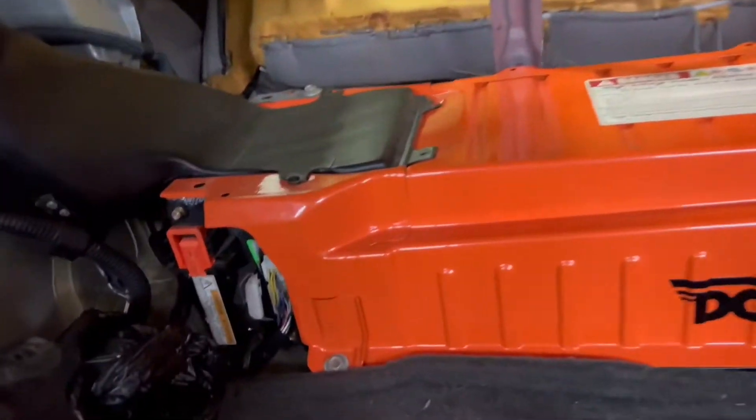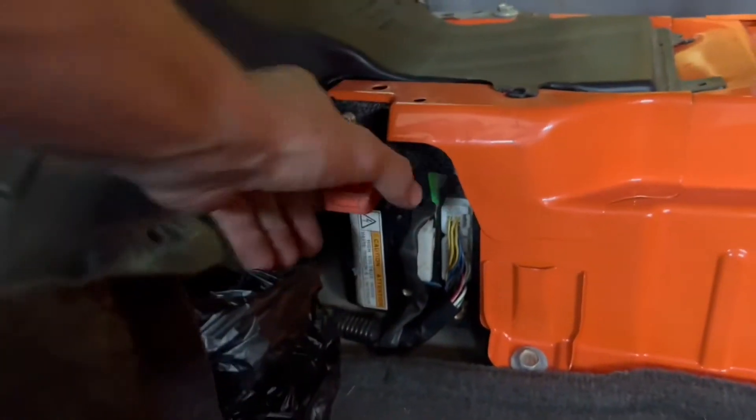First thing you want to do is take out this orange plug. You want to pull up on it and then down, and then it pulls right out.